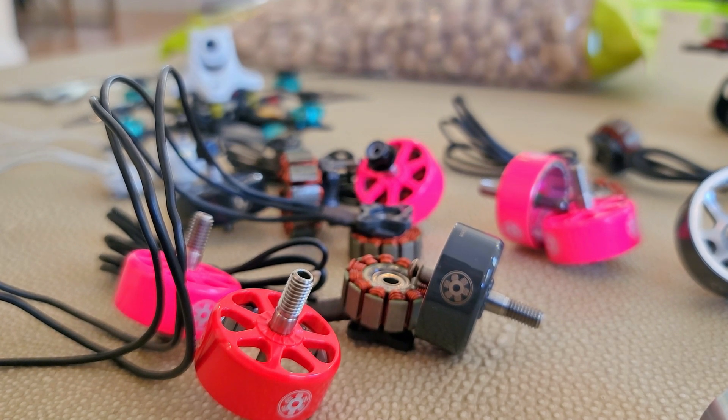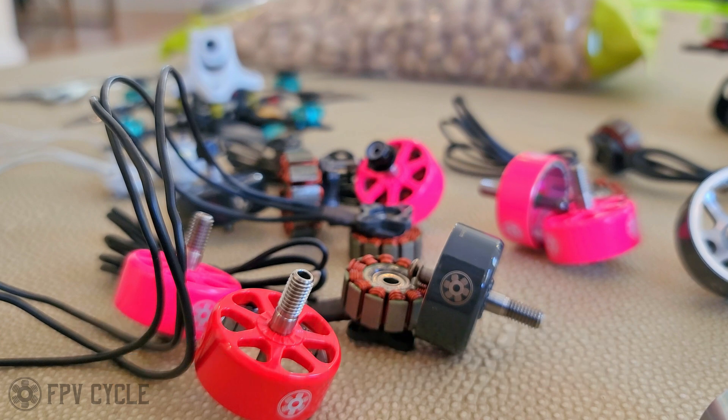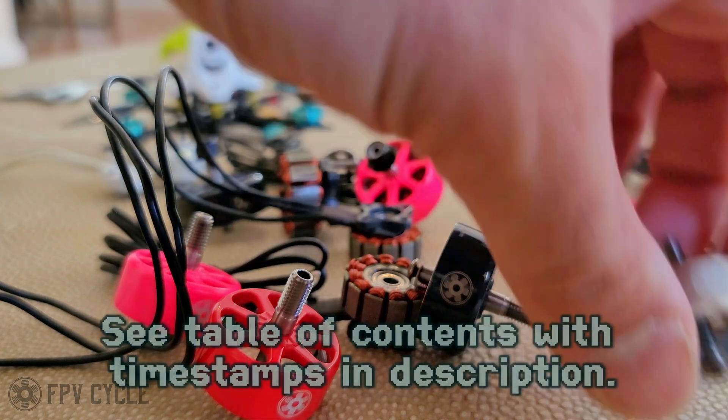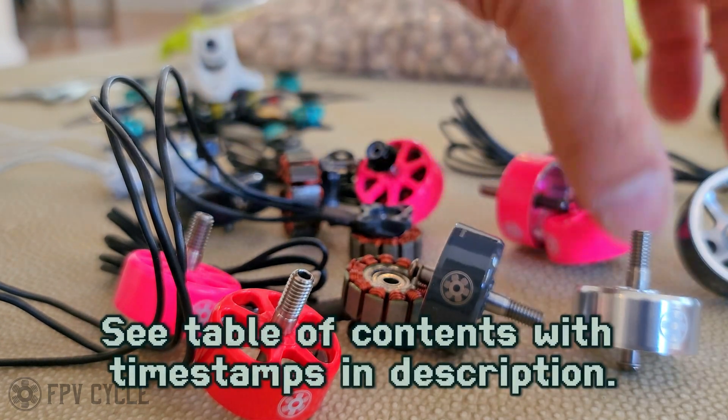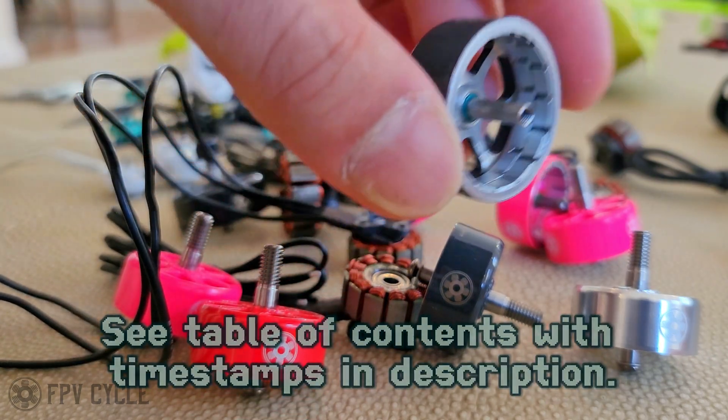We have a couple of new motor developments and some changes to existing motors that happened a while ago that I haven't really explained to anybody. And I think most of you are probably here to see the split shifted magnets and learn what they are about. And I'll go over that in a minute.